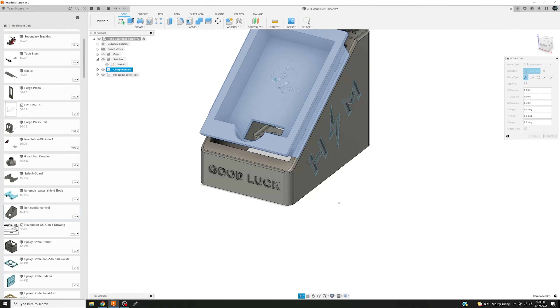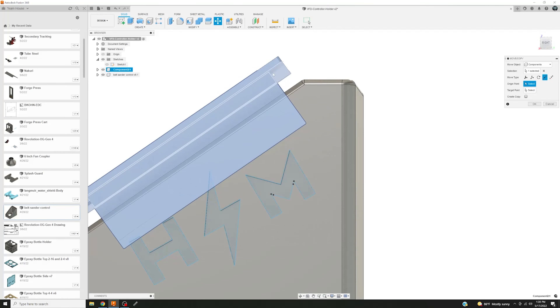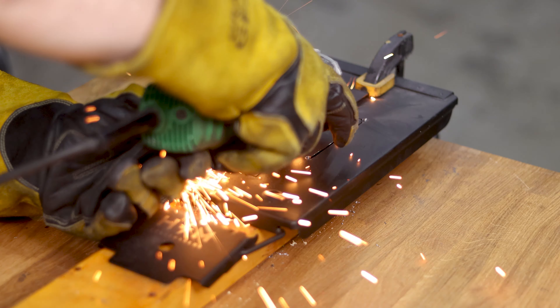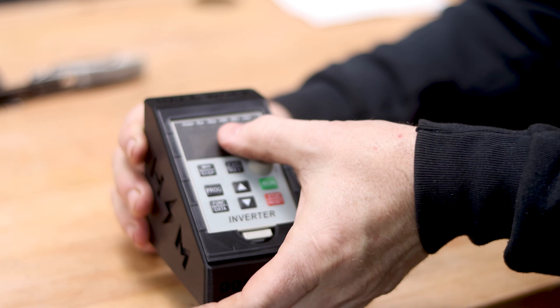I just never had a 3D printer or any way of actually printing it — otherwise I would have done this a long time ago. But now we have a need for it. I wanted to clean up the way that VFD controller holder was sitting on my workbench. Instead of cutting into the ammo can, we're going to actually do it this way. So you're going to see a whole bunch of different techniques in this video.